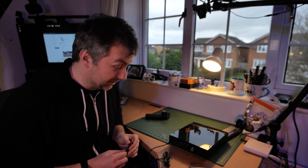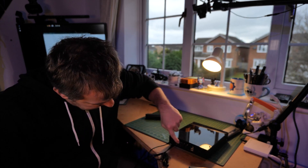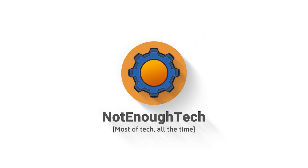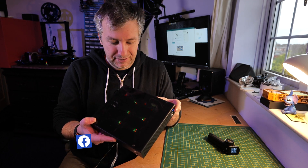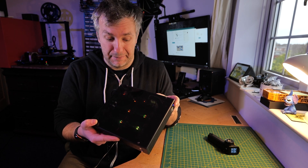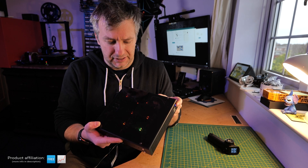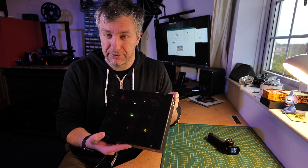One of the unexpected features is that second ethernet port just right there. This is the DeskPi Super 6C — a Raspberry Pi Compute Module 4 booting app inside what is technically a cluster computer that you can build yourself.